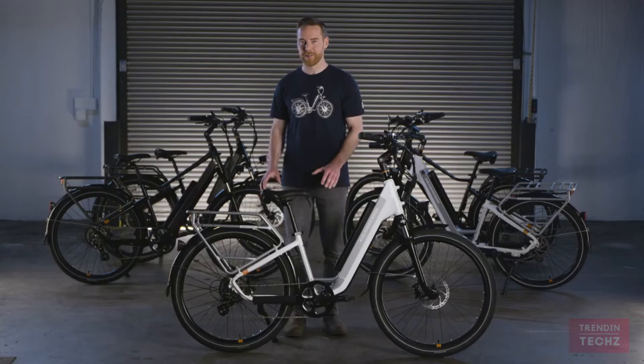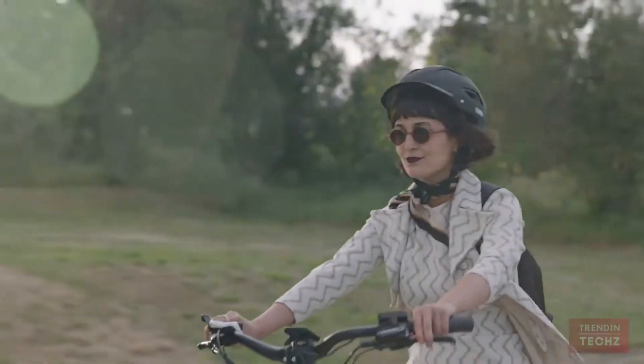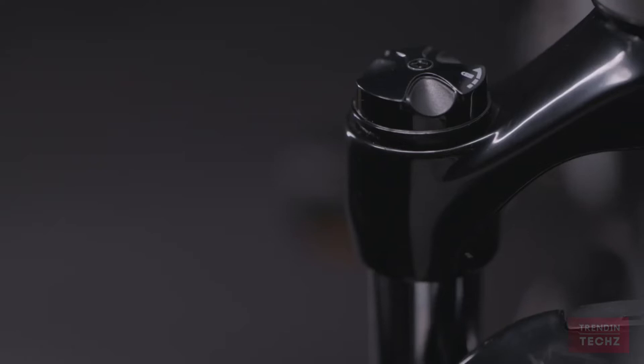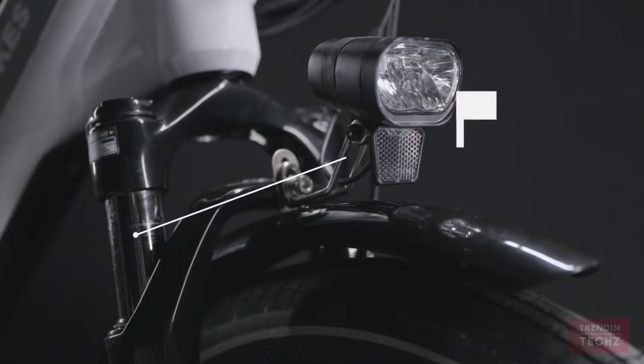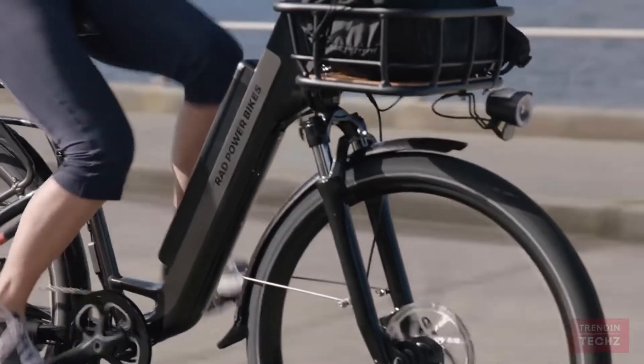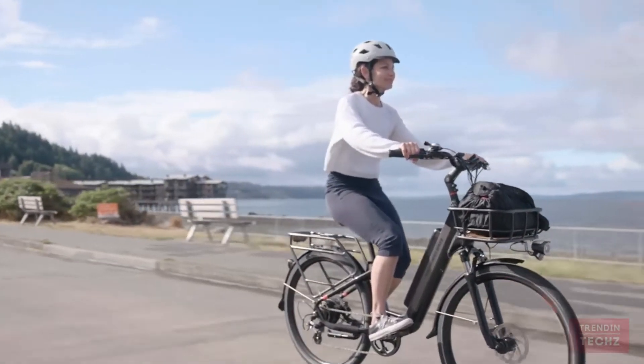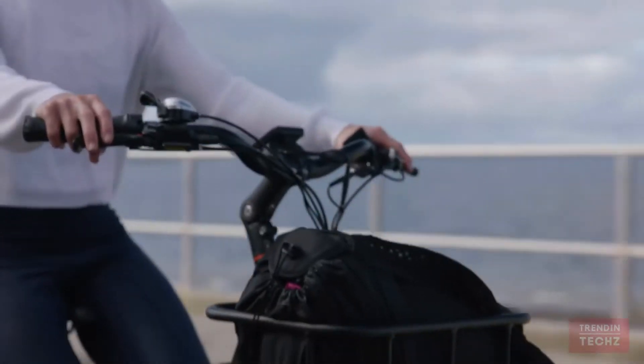The durable Rad Power Bikes custom suspension fork has preload adjustment for the spring stiffness, as well as a lockout lever. With 60 millimeters of travel, it's capable of complementing a wide range of rider weights and terrain, and has been fine-tuned over multiple generations of the Rad City.